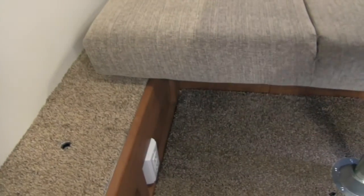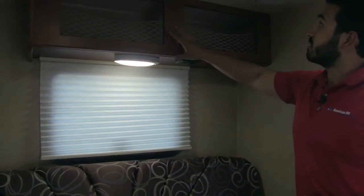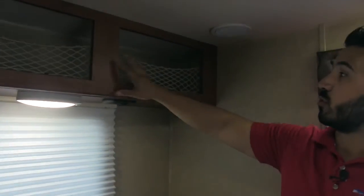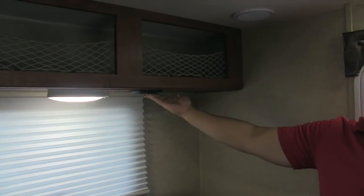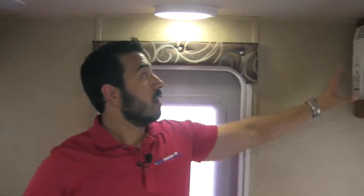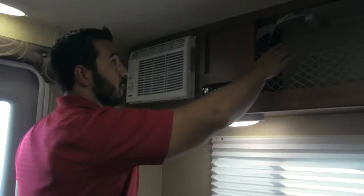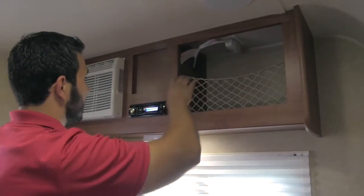Down here you're also going to get an electrical outlet as well as your battery disconnect. We'll have a window on both sides just to allow a nice cross breeze. Up top you will also get some great storage, a light, and a charging center. You'll have a speaker, and over on this side we're going to have our AC unit to make sure you're going to be able to stay nice and cool during the middle of the night. You get additional storage up top.